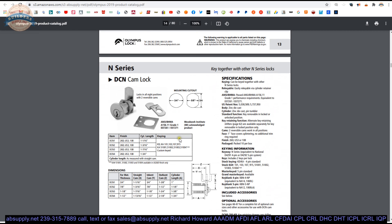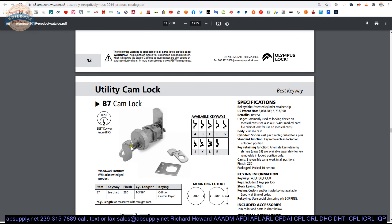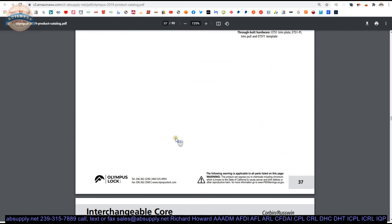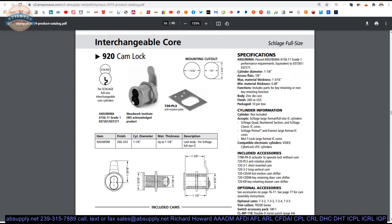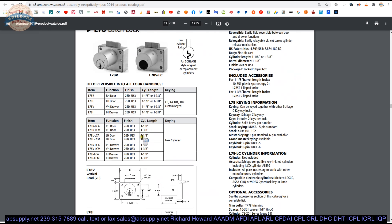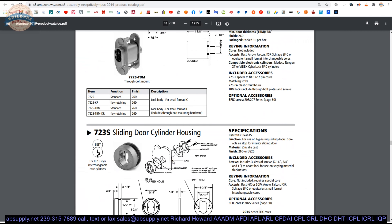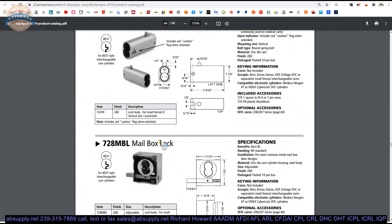Scrolling to find that lock — here it is: the B7 cam lock takes a full-size key. Olympus also has cam locks that take removable cores: the 920 is for Schlage full-size interchangeable core, and the 820 accepts a Schlage C keyway, taking a full-size key. Not many other companies make those. Lots of lock options available.